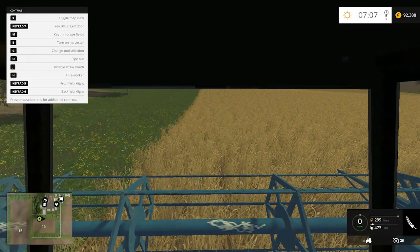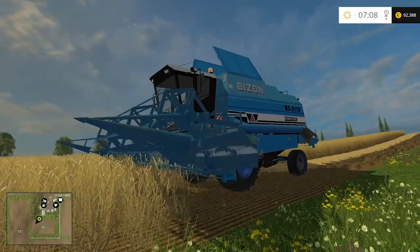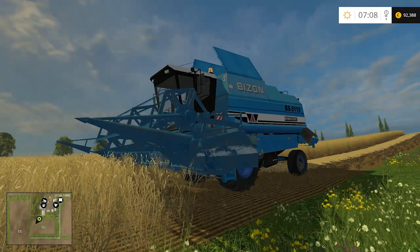Anyway guys, this is a really nice harvester mod. Tell me in the comments what you think about it, leave a like if you like it, and the subscribe button is right below.